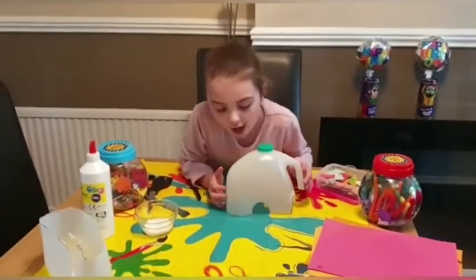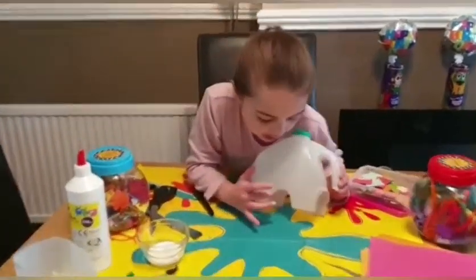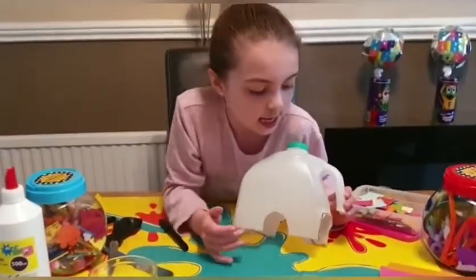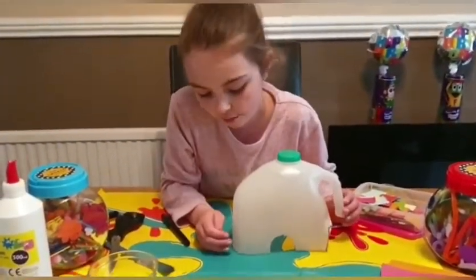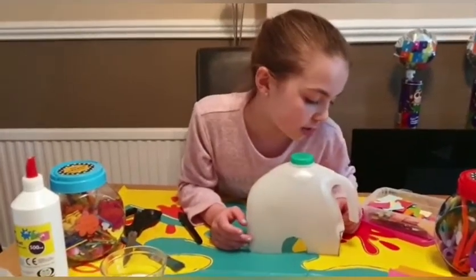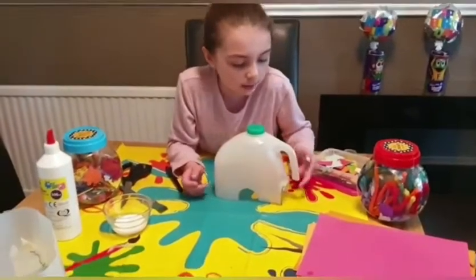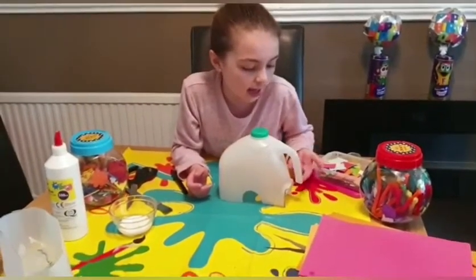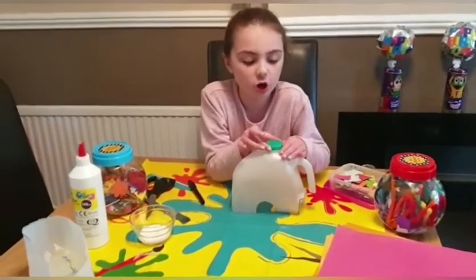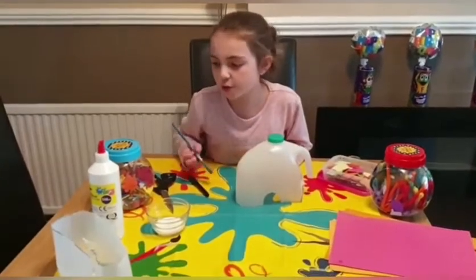Now we've cut our elephant out. Even if you can see the black marks from your pen, it doesn't matter because we will be covering them. It is sharp on the corners and edges, so be careful. The handle we've cut at the side is going to be its trunk, and the lid at the top will be your elephant's little hat.